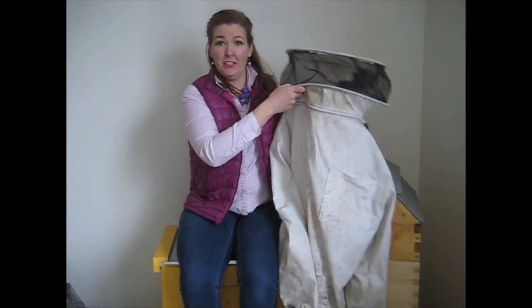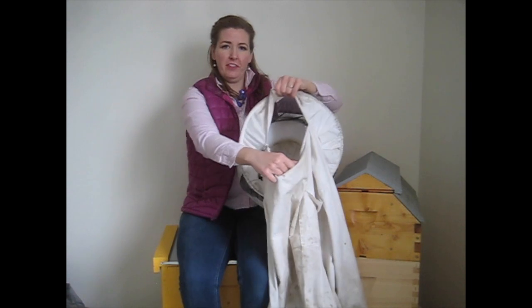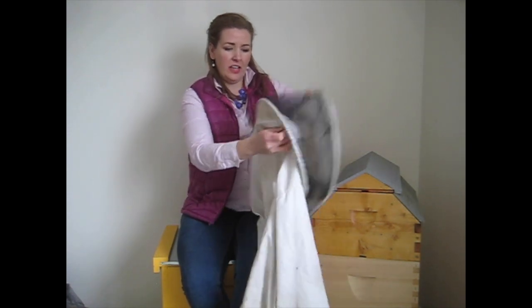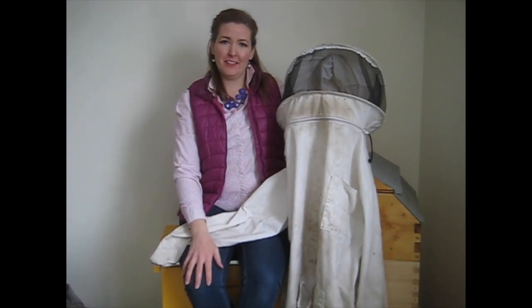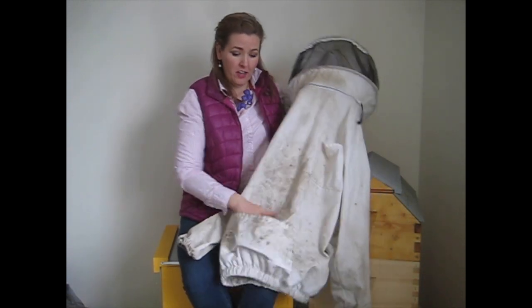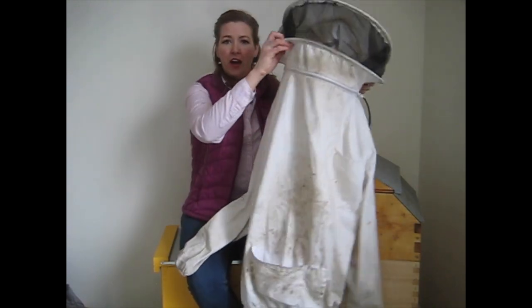The next thing I'll show you is a bee jacket. This is the bee jacket that we offer for sale — there are a lot on the market and we like this one because it's easy to see through the screen. It has a zipper to flip the veil back over your head so you can drink water or drive between bee yards. It doesn't have a lot of zippers going up and down, which are a hassle to align properly.